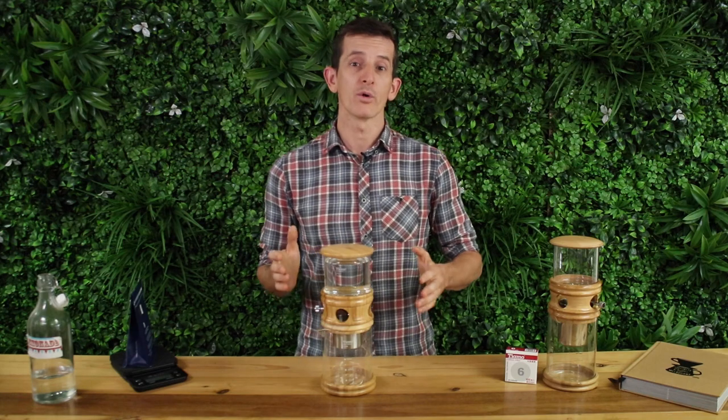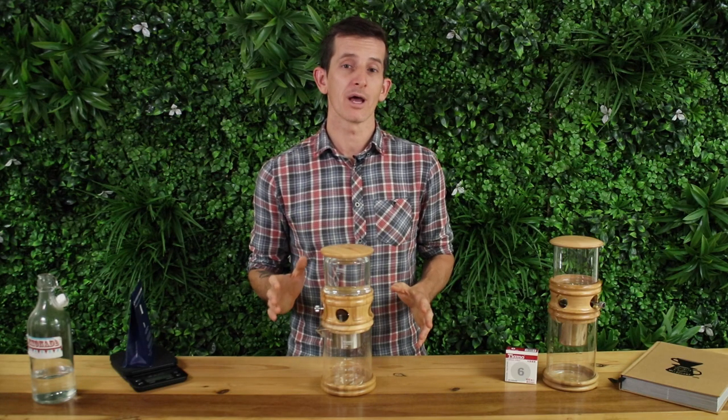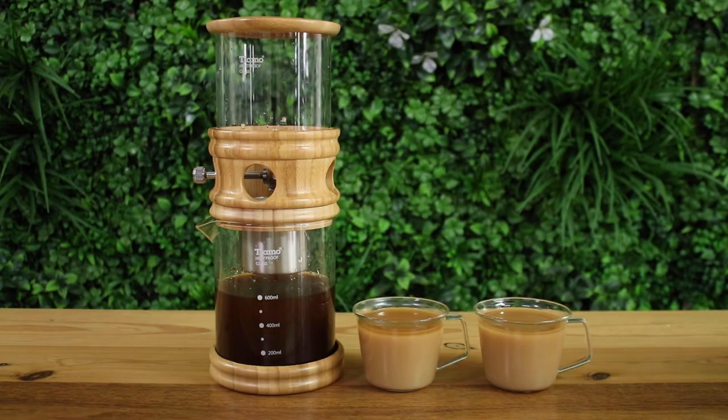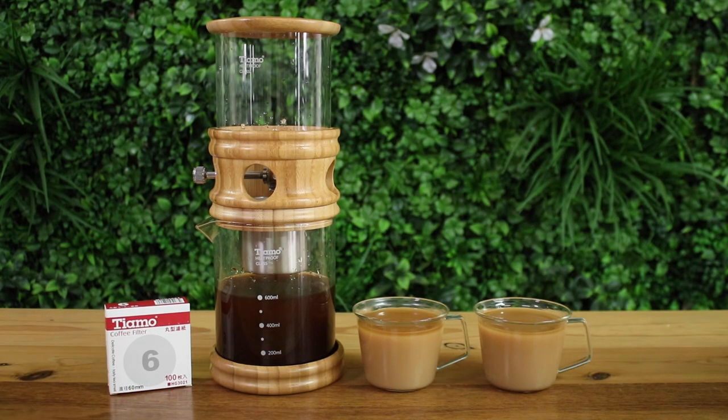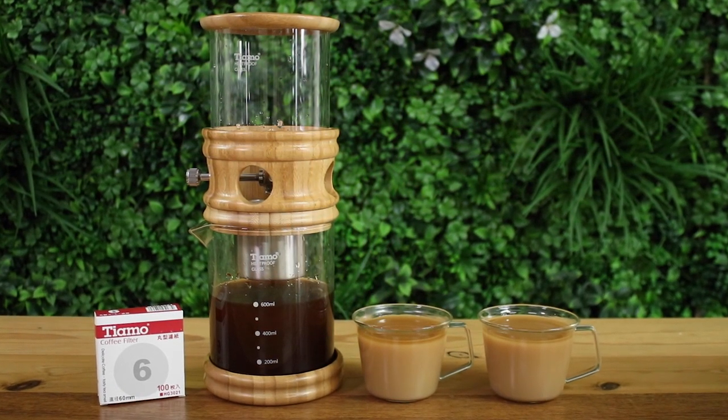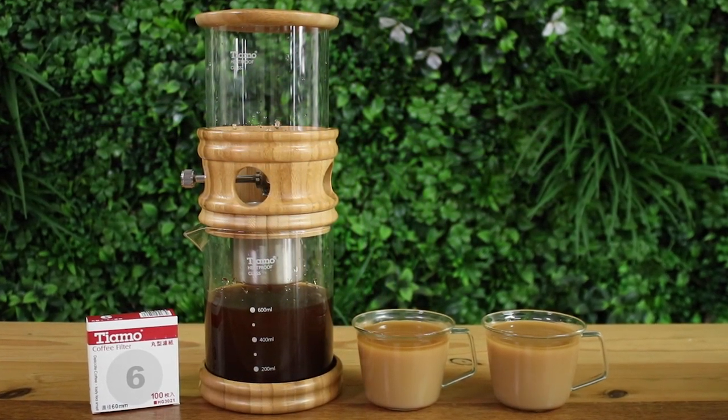When cleaning the unit, all you want to do is rinse it all under water after every use and place it back together once it's all dried. And that's the Tiamo Small Cold Dripper HG6329 for you — ideal for anyone who doesn't have a lot of bench space but is still looking for a really beautiful cold drip tower.